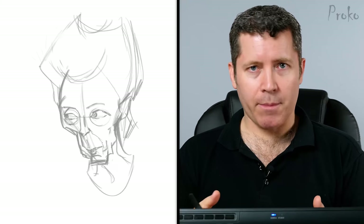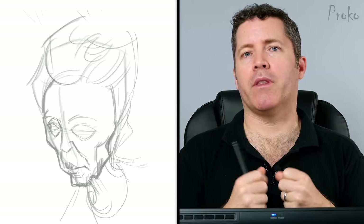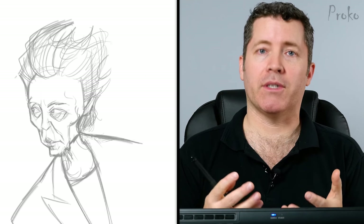When you spend too much time on a sketch, you tend to become more precious with it and not want to take risks.